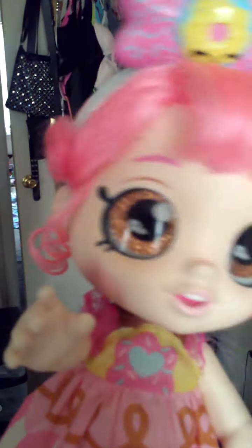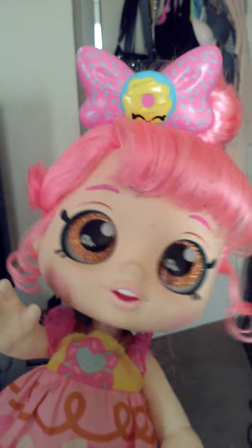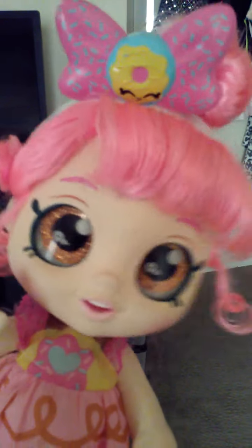How do you turn this camera on? Oh, you press this button down here. Okay, let's see what happens if I press this. Perfect, the camera is on. Hello everybody, welcome back to our YouTube channel. It's your girl Donatina, your favorite kindy kid ever.